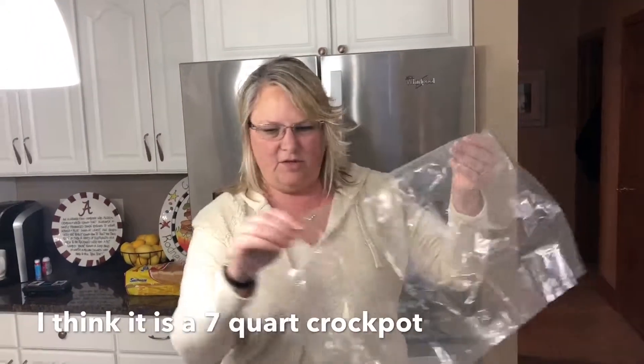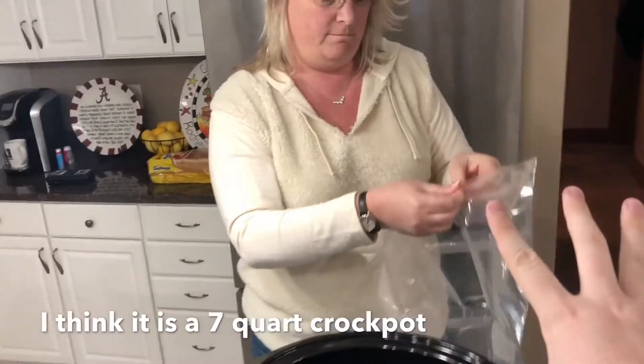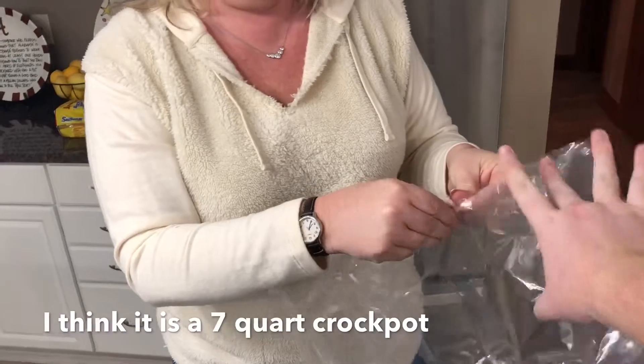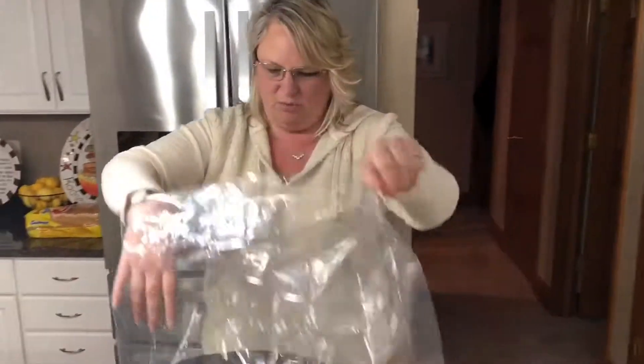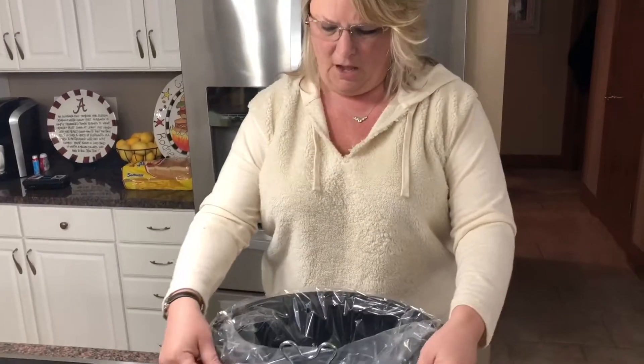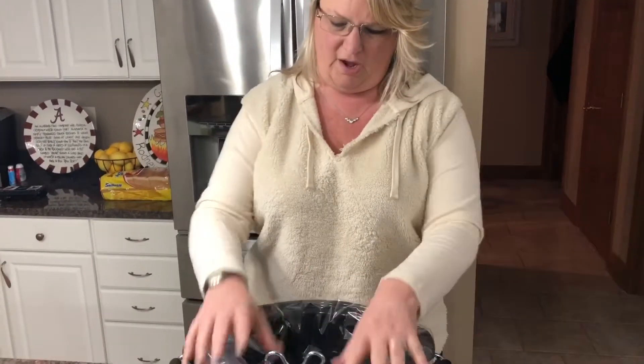So this is the slow cooker bags we were talking about. You just want to put it down in there — that's how you keep the crock pot clean after it's done.